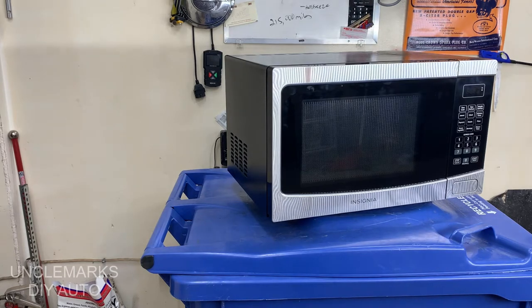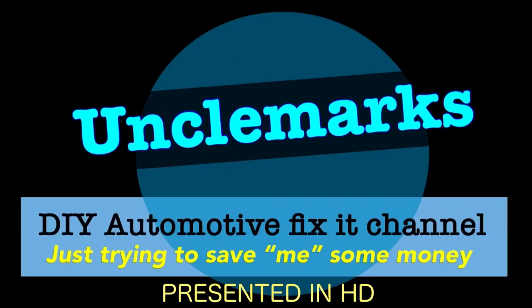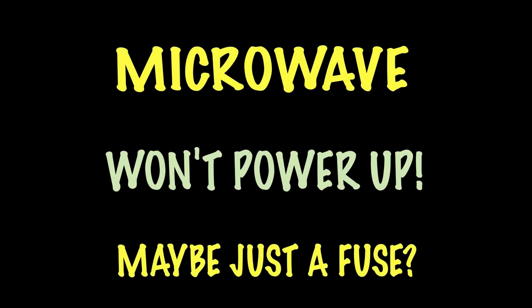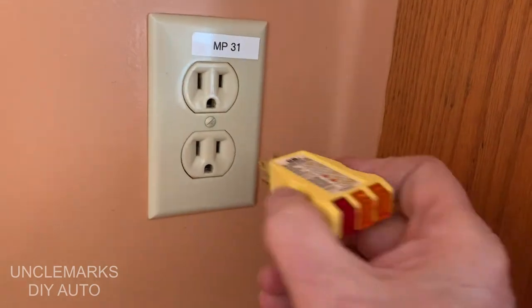Hi, I'm Uncle Mark. I was using the microwave and it just stopped working, so I thought I'd take a look at it and see what's wrong with it — hoping it's just a fuse, because it was working and then it just did nothing. No clock, no nothing. First of all, I thought let's make sure that there's power at the outlet.